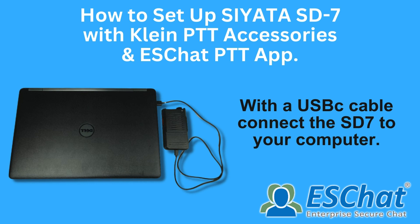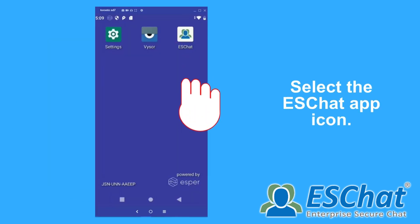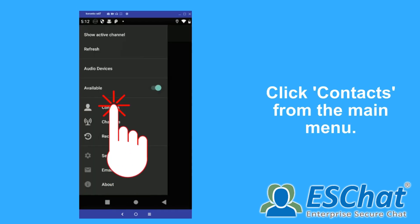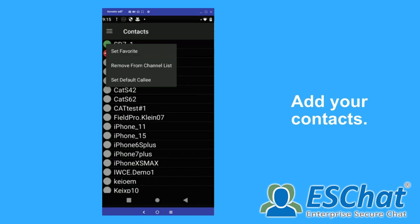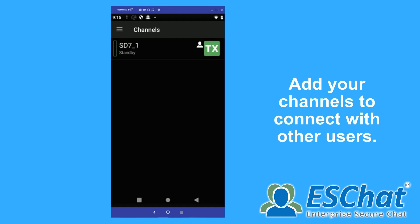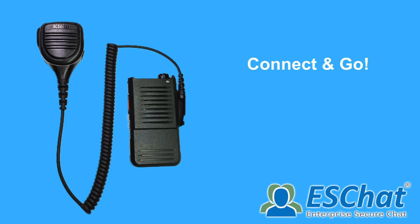For ESChat, simply follow these on-screen instructions. Remember you can pause at any time. Now connect Klein Electronics Audio Accessory and go.